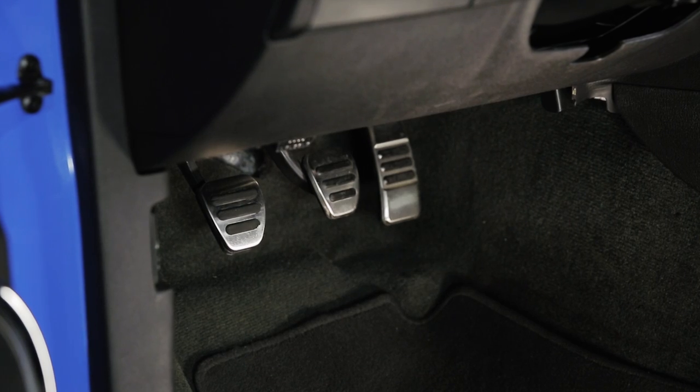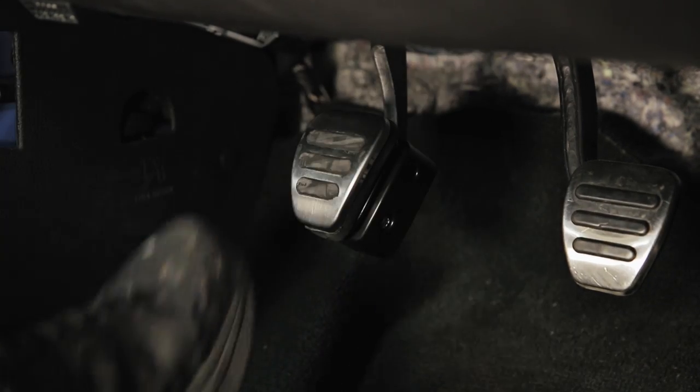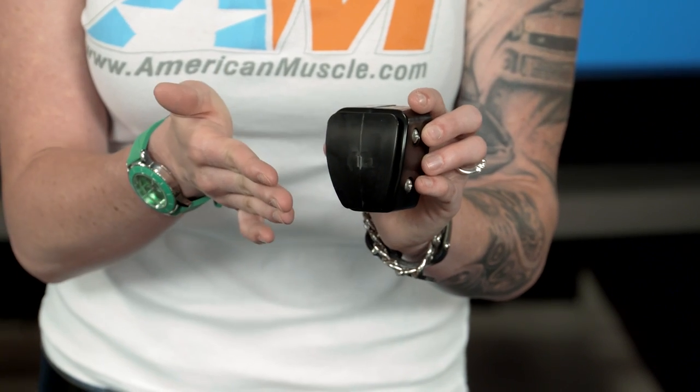This pedal extension moves the clutch pedal up one and a half inch closer to the driver to give you a more comfortable driving position without altering the performance of your clutch. You can see right away that the pedal extension is low key and hardly detectable, and you can put your pedal cover right over it.